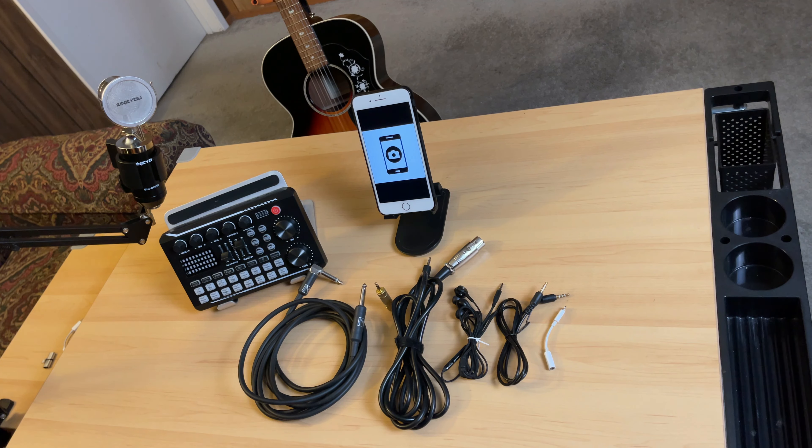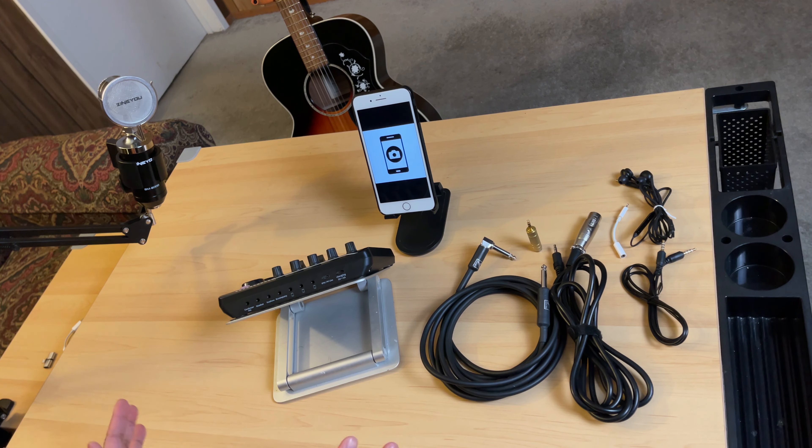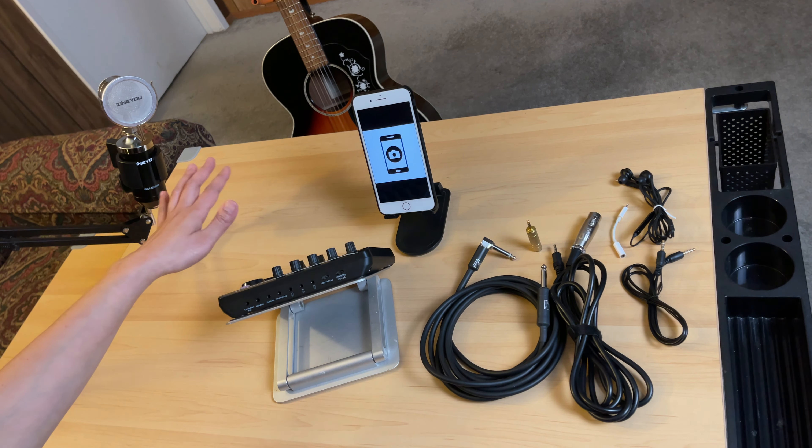Now let's start the connections. I'm going to show you two different ways to connect your guitar to the F998 Live sound card. At the same time, you'll be able to sing along, or use a microphone while playing your guitar.